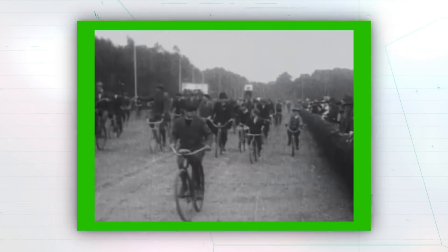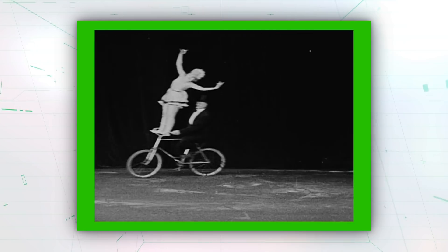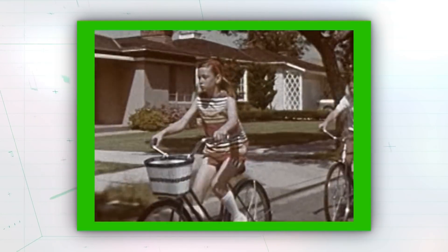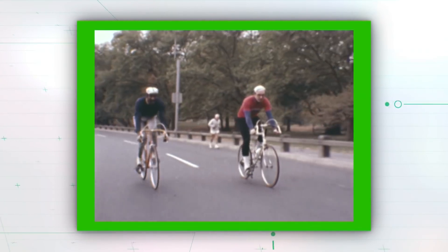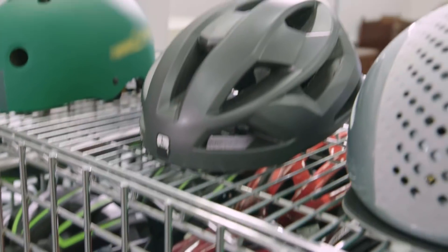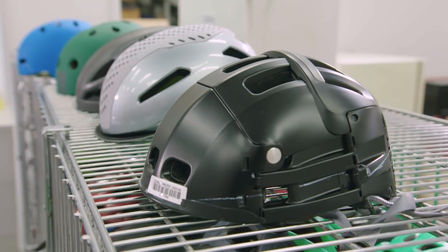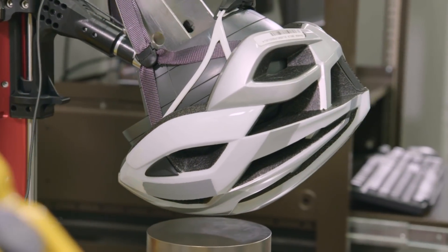Since their introduction in the mid-1800s, these two-wheeled locomotion machines have become a hit with people around the world. But the first real bicycle helmets didn't show up until the 1970s. Today, modern helmets come in lots of different shapes, designs, and colors — but how do they work to protect your noggin? The Consumer Reports bicycle helmet test lab has the answer.